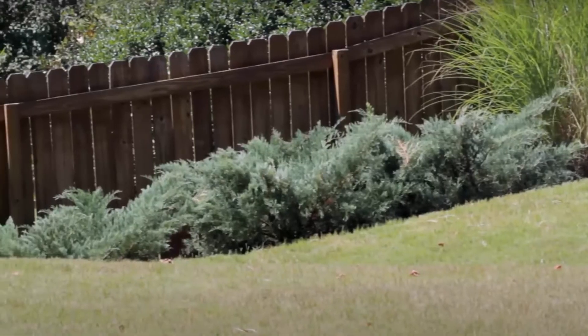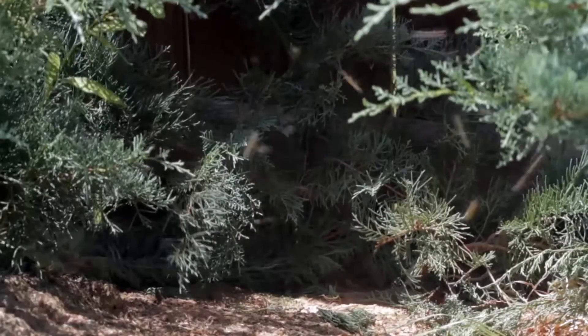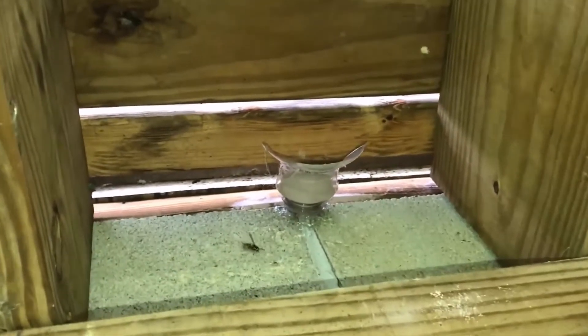Place the trap outdoors in an area where paper wasps are commonly seen. The bait will attract paper wasps and they will get trapped when they fly down through the funnel. This method can create an effective paper wasp trap to help manage paper wasp activity around your home.